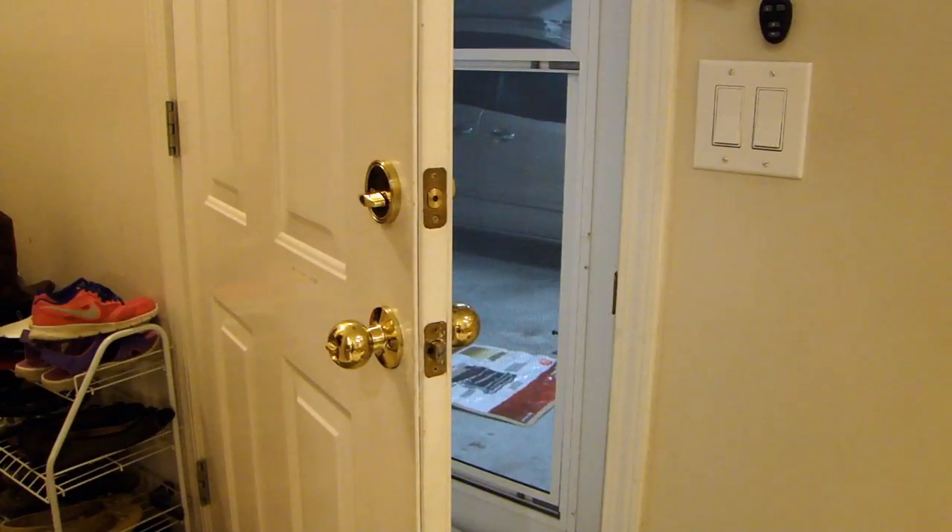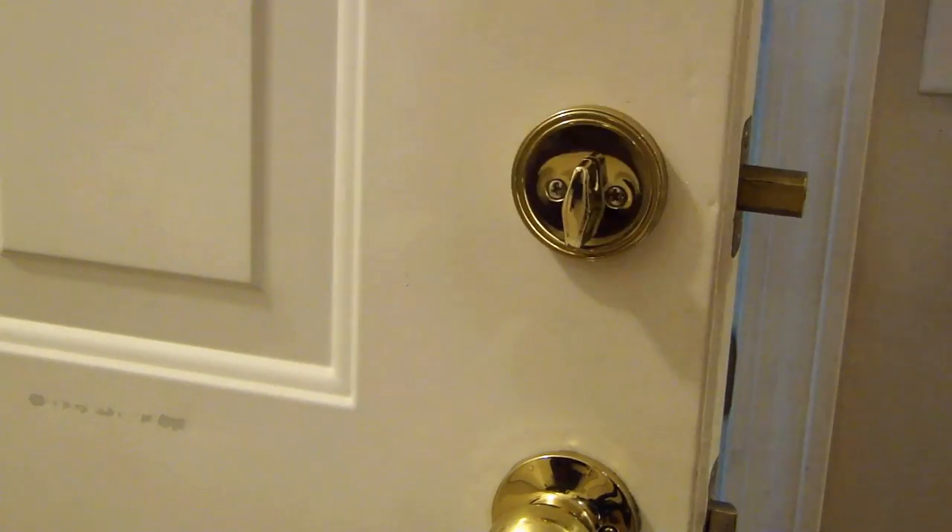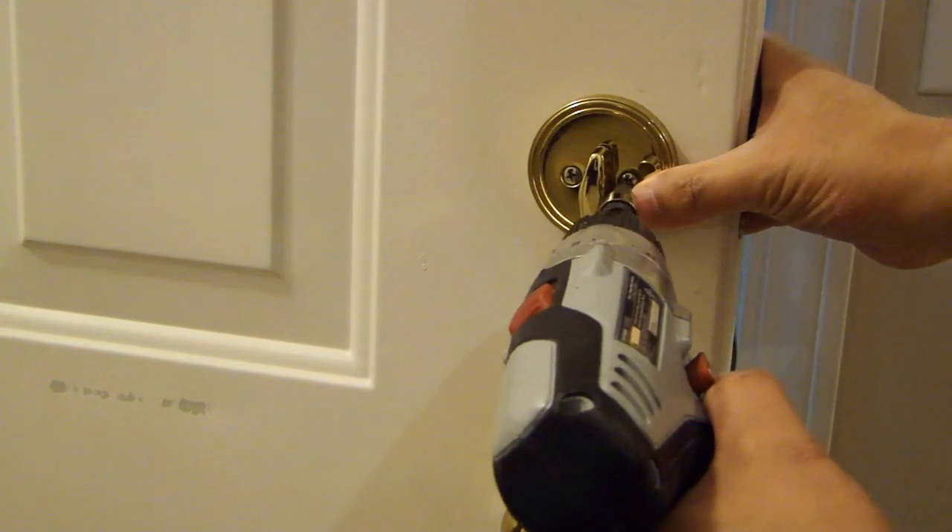I will be installing the electronic deadbolt on this door that goes to the garage. So the first thing we're going to do is remove the old one — all you have to do is remove these two Phillips screws here.